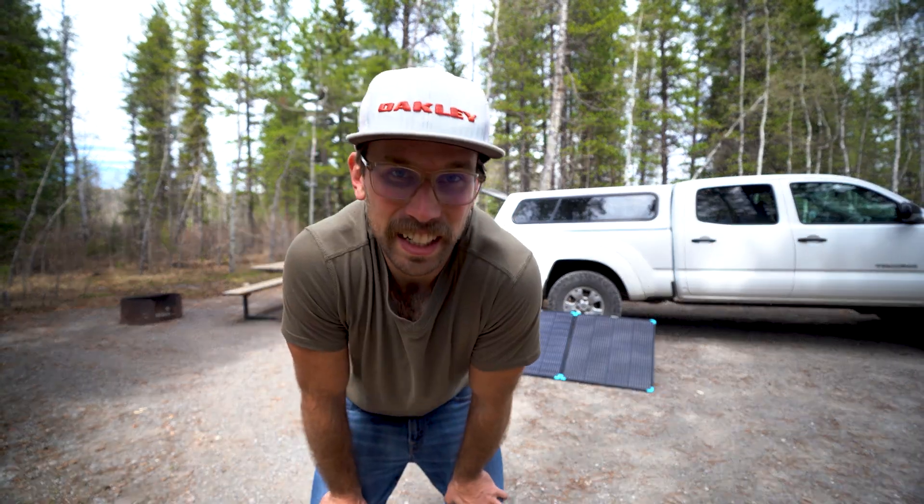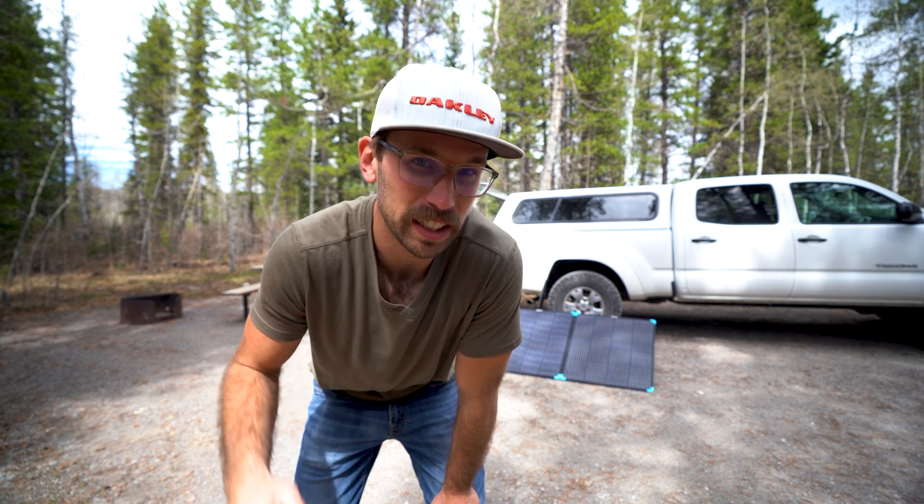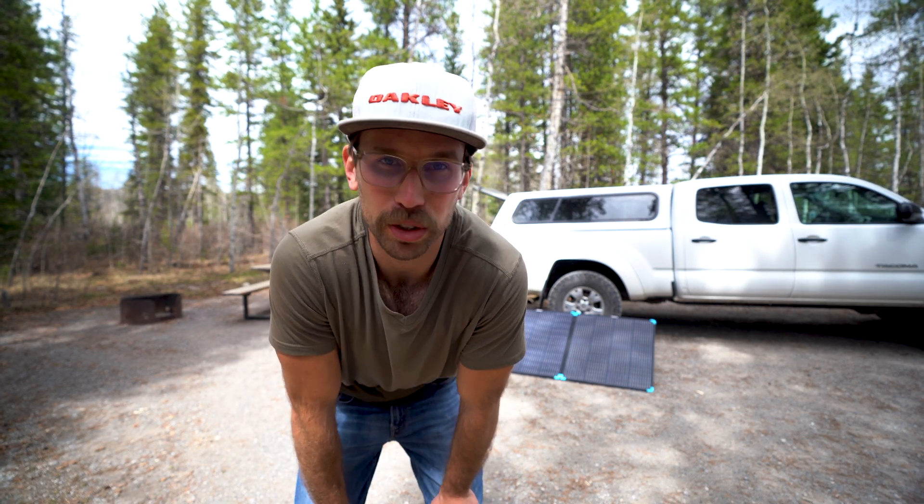Hey guys, welcome back to the channel. Today Kaylee and I are out camping in the mountains, and I thought this would be the perfect time to review Renogy's 400-watt portable solar suitcase.